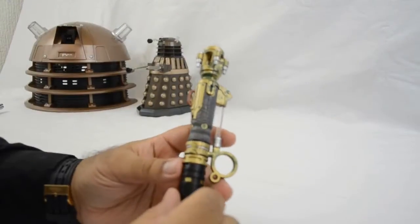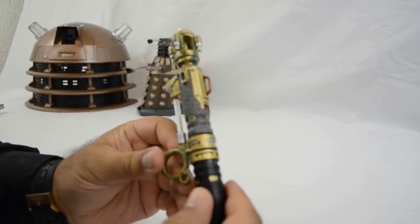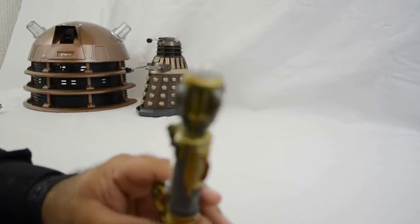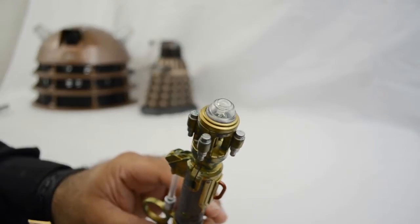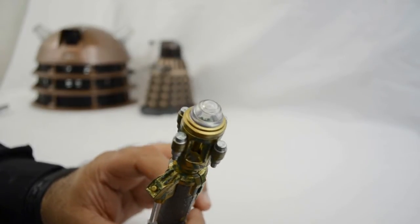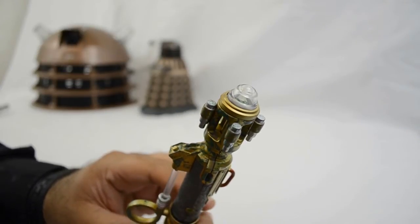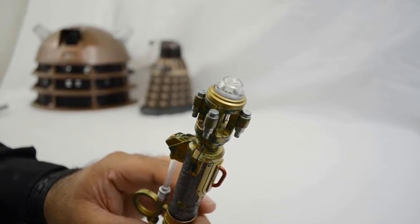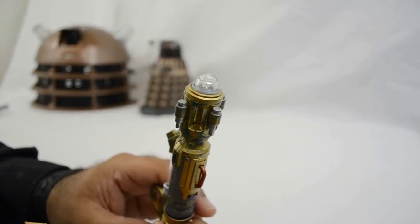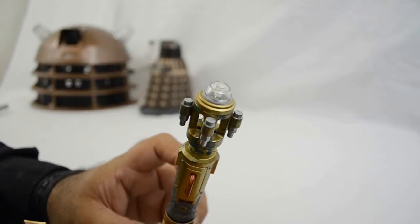Once out of the box you can't help but admire how much effort they've placed into recreating the replica. The detail is stunning. We learn in the two episodes Silence in the Library and Forest of the Dead that in the Doctor's future he will upgrade the sonic screwdriver in addition to his mark 6 settings, which included the red sonic light as well as the dampeners at the top of the sonic screwdriver.